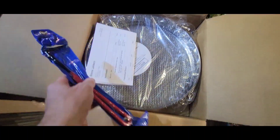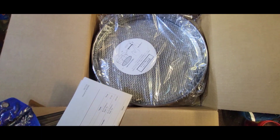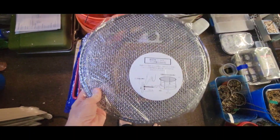A sweet root hook, and a 14-inch sieve. Check that out. So the sieve is big — I got the 14-inch.